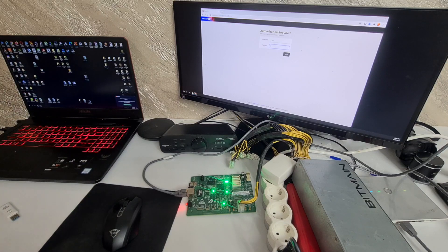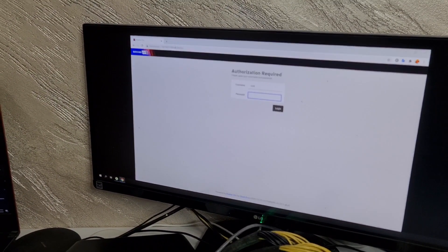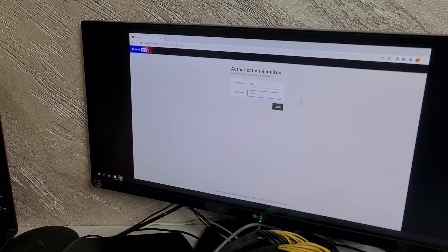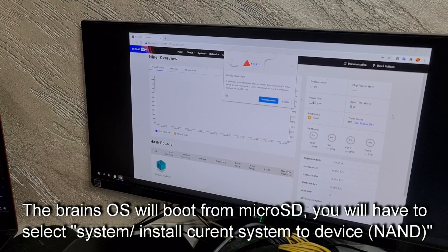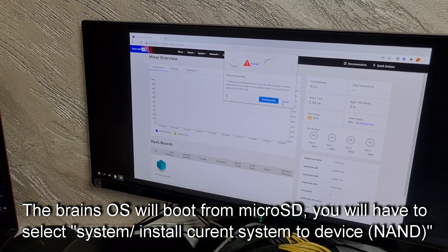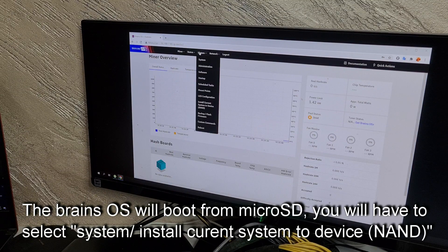As you can see, we don't have the initial screen from the original firmware. We enter root as login. It seems like this is a new firmware. In system, I have installed the current system to device.